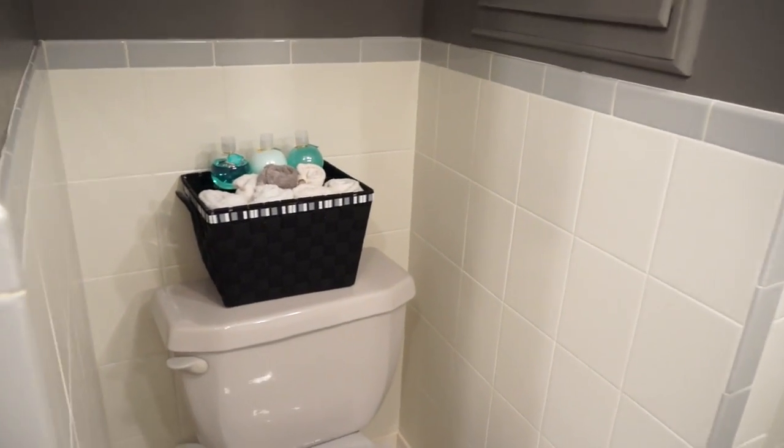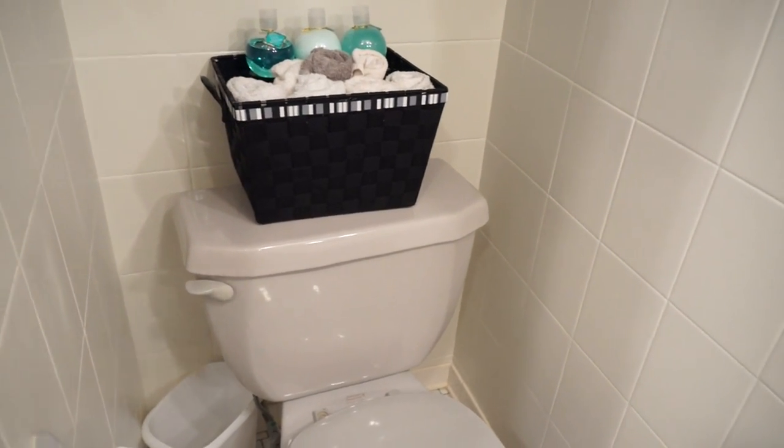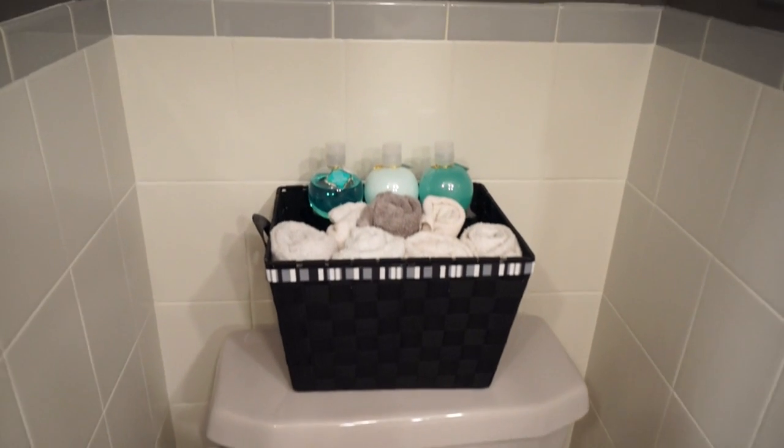The reason we went with gray is because all the fixtures in here were actually gray. The tub and the toilet originally were gray, but they were in great shape, so we just added gray as an accent to sort of work with it.